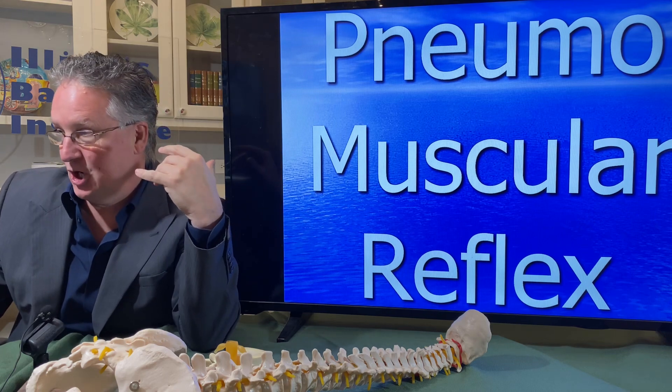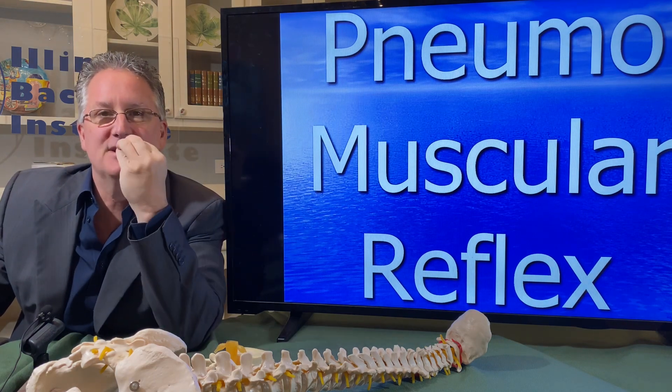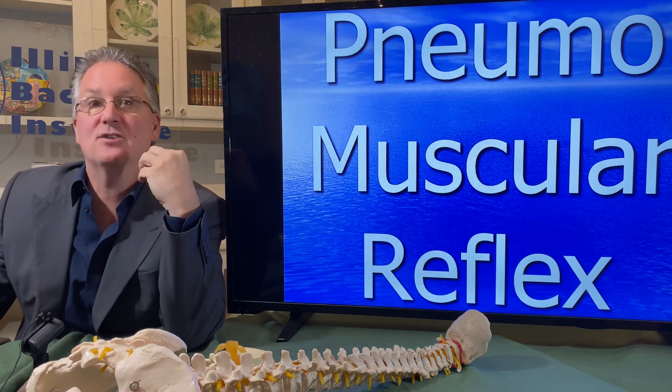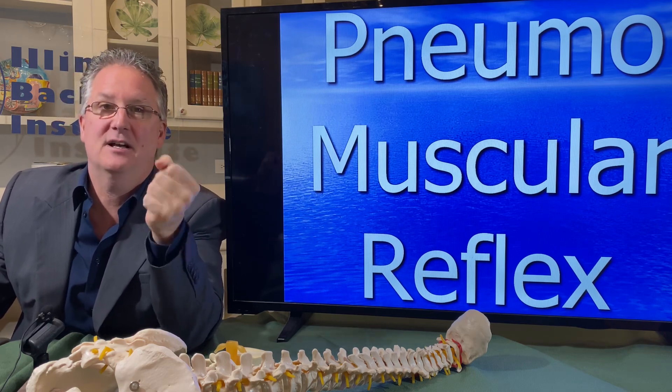We call this the pneumomuscular reflex. It's the breathing and the bracing, but it's a reflex that develops as a result of the activity. That makes it easier for you — all you have to do is the technique and you activate the reflex, and the reflex will start to stabilize your spine.